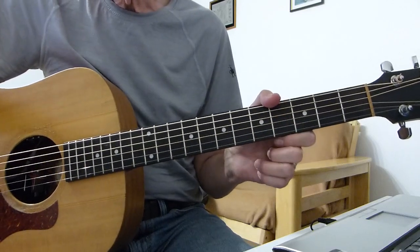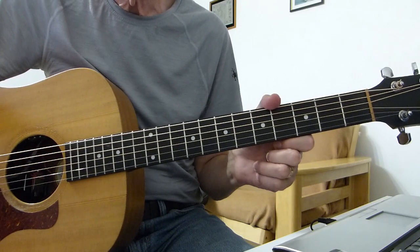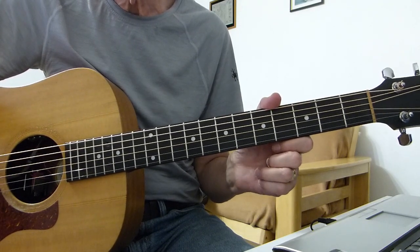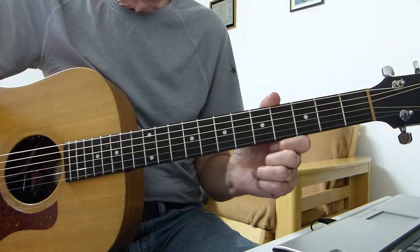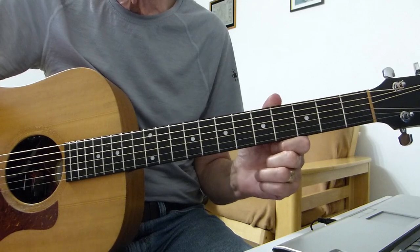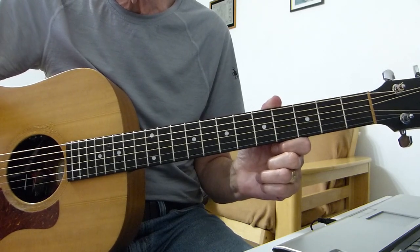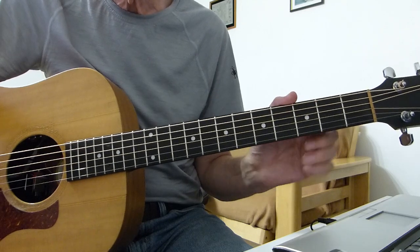Well hi there Pluckers, I have a sore finger again. Thanks indeed for joining me for another lesson. This one is part two of the series of lessons on Dog and Butterfly. Part one was teaching you how to play the intro and the first verse or all the verses. Part two, which is this lesson, is involved with the chorus.